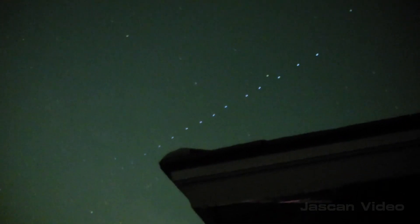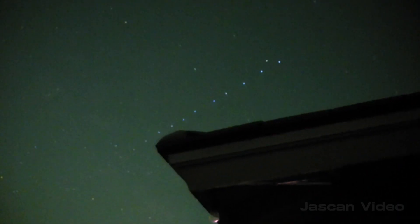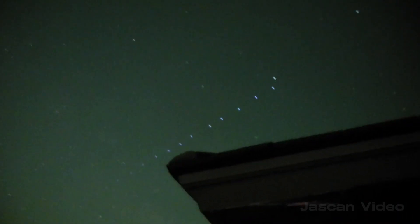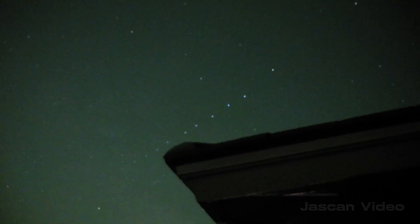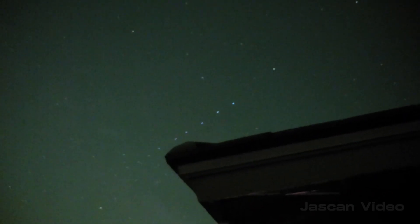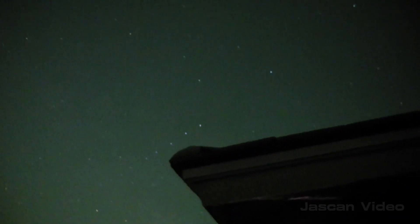Actually, let me put it over here, just in case I can't see it in the viewfinder. It's not obvious to be seen with the eye, but I'm liking this camera.